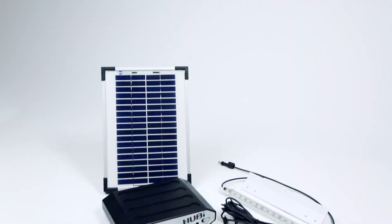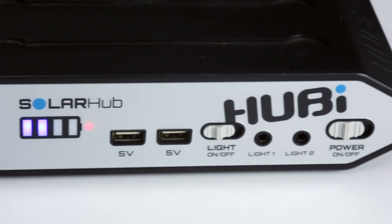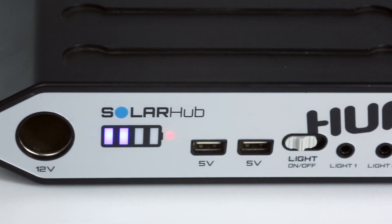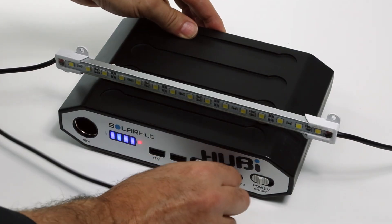This simple to install system links a powerful but compact solar panel to a lithium storage hub. Mains brightness LEDs then connect to the hub via a plug-in cable, all installed in a matter of minutes.